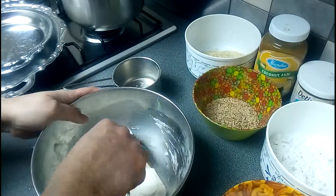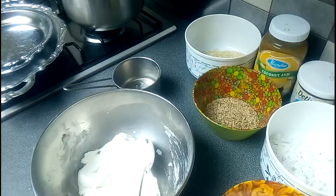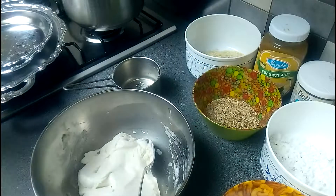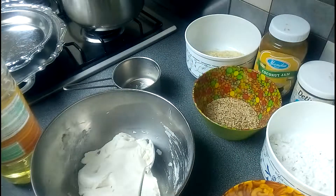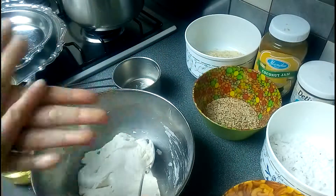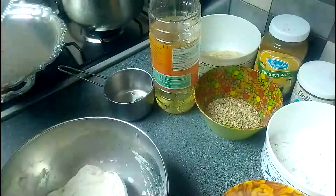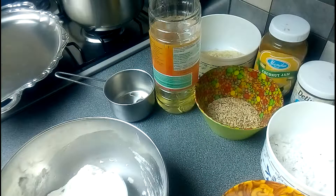Now I'm going to use my hand to roll it, but I need to put a little bit of oil on my hand so it will not be sticking. You also need to put some oil on the plates that we are going to put the palitaw on.